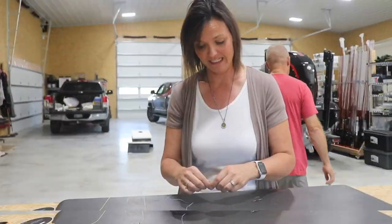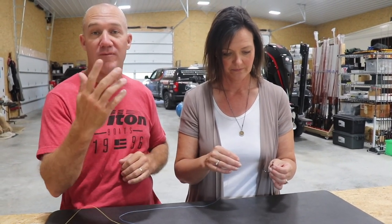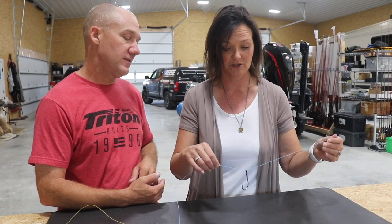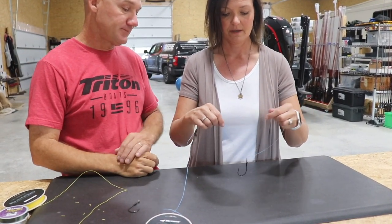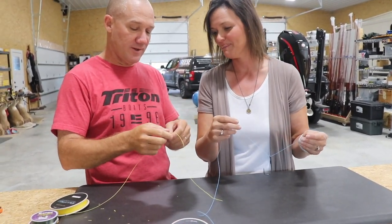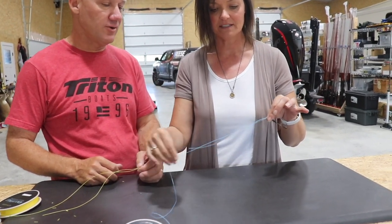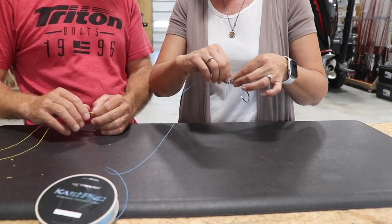Let's see how good of a teacher Brent Chapman is — let's see if you can do it on your own. So my first thing is I want more line because last time I didn't have enough — it's always better to have more than not enough. So thread it through single, right? Yep. And then have — you said eight inches — I'm going to do that much. And then I'm going to... wait, don't tell me. Now am I going to pinch this? Run it through. I got that right. Now I'm going to make a loop.